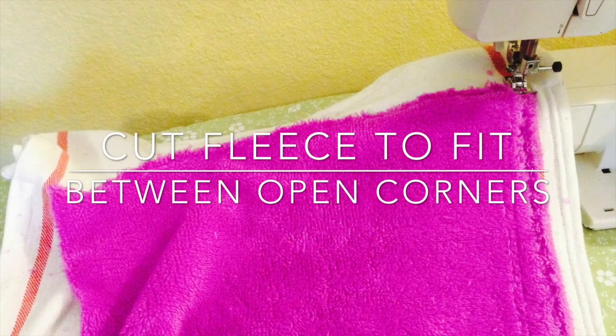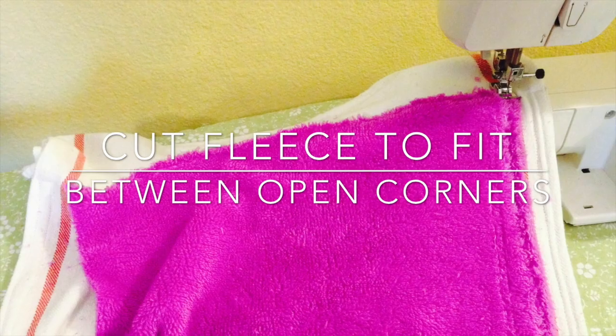Then you'll cut your fleece to fit between the openings and top stitch all the way around and across to make sure it's nice and secure.